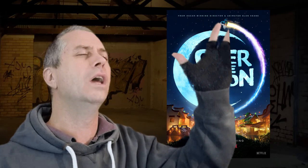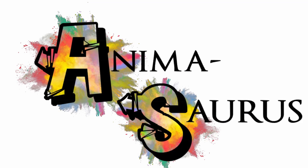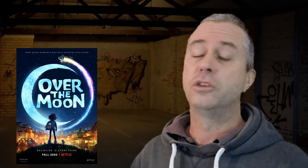Hello, and thank you for joining me for this quick look at Over the Moon! What is Over the Moon, you may ask? Well, Over the Moon is the directorial debut of Glenn Keane.